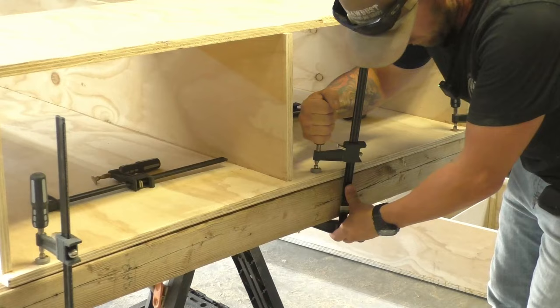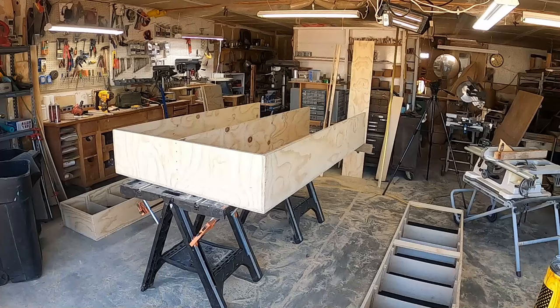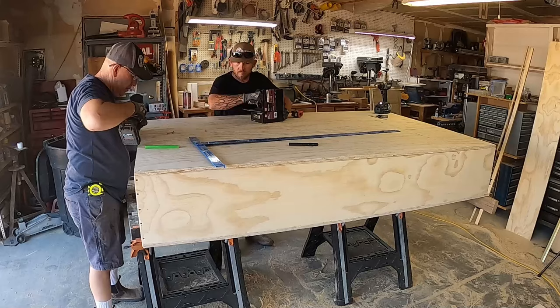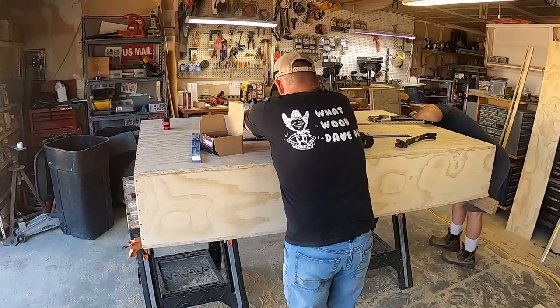This worked really well — we were actually really surprised at how well it worked. One thing it did cause though is it made it a little bit out of square, so as we were putting the lid on we anchored the two corners in the back and then had to split the difference: one side we had to push in, the other side we put a wedge in to push out. But all in all it really worked well.